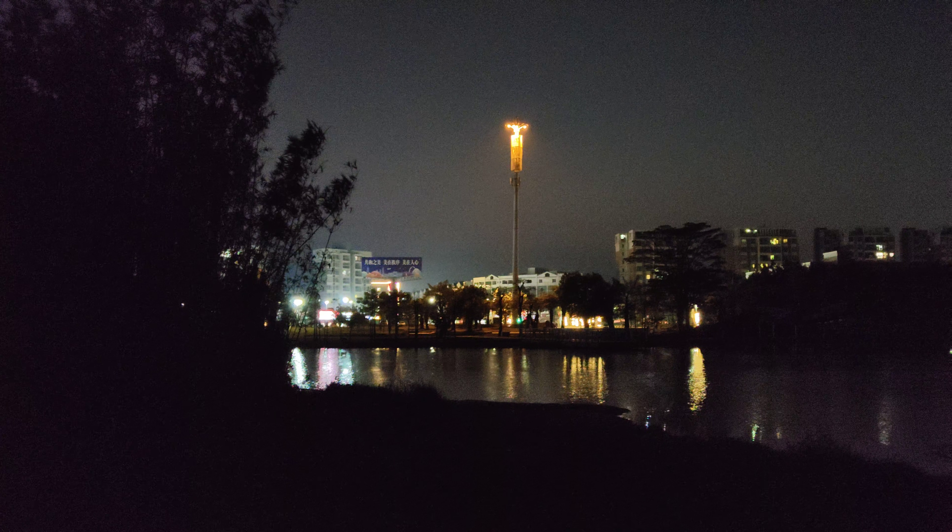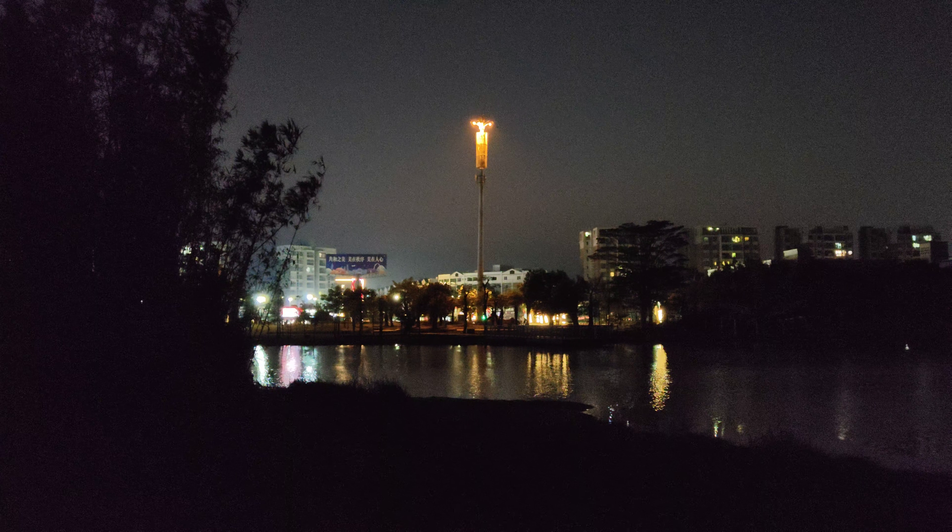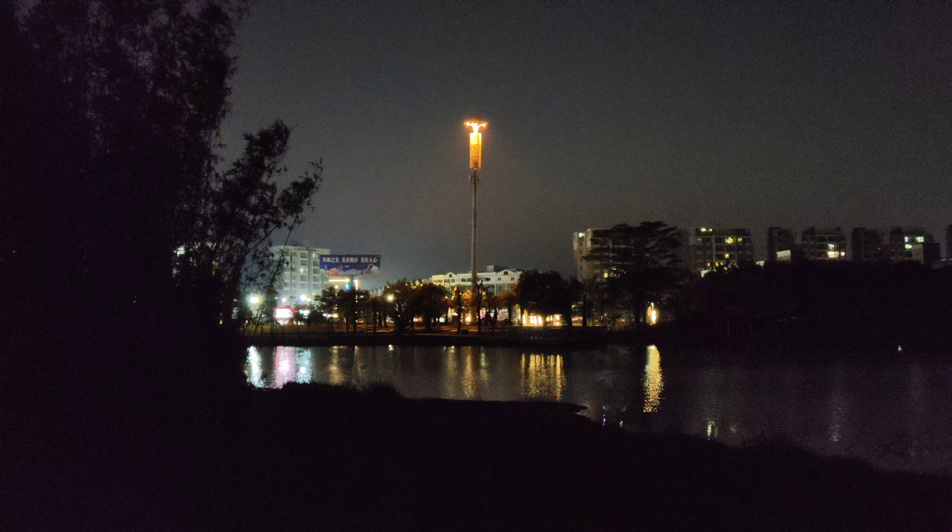Here we are again doing a low-light test with the iQOO 9 Pro. This is 8K recording with gimbal stabilization because I can't use the on-board gimbal stabilization with the algorithm.